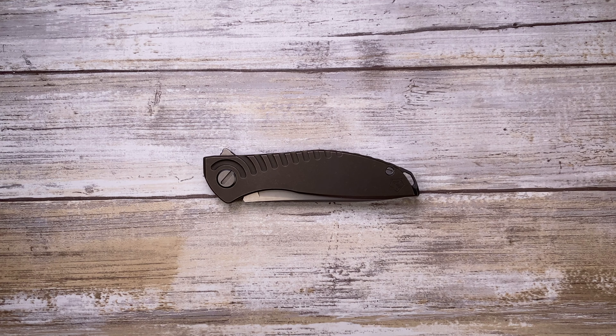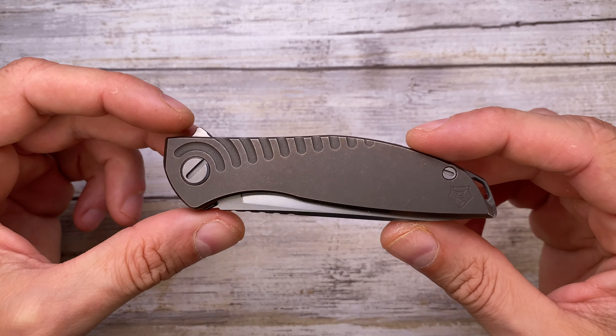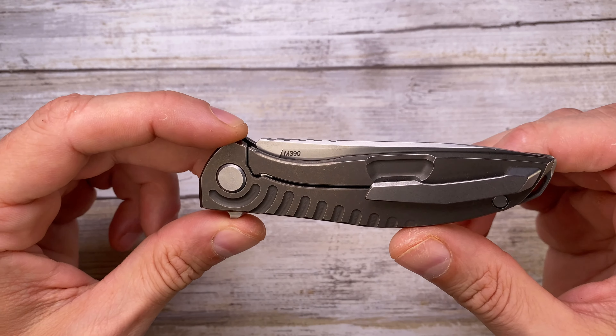Alright ladies and gentlemen, Fab's in the house and today I've got the Shirogorov Neon R20 here with me for a review. As usual we're going to analyze the look, the sound, and the feel of this knife.